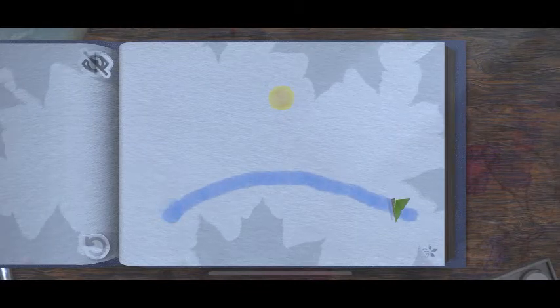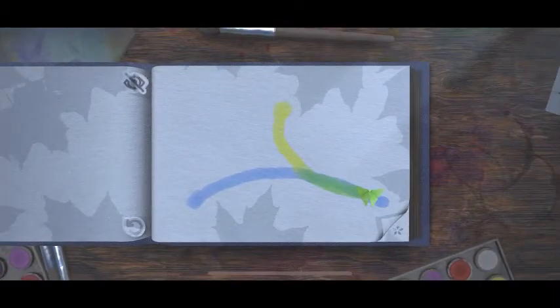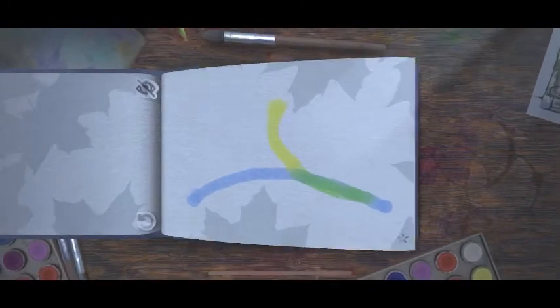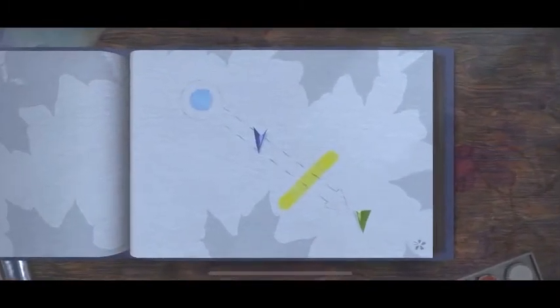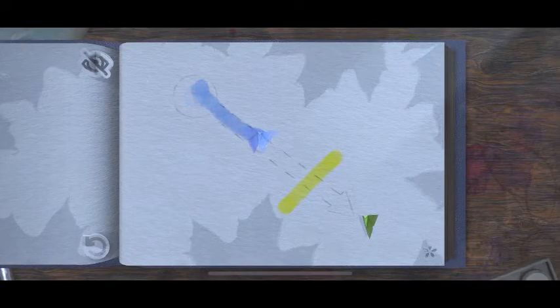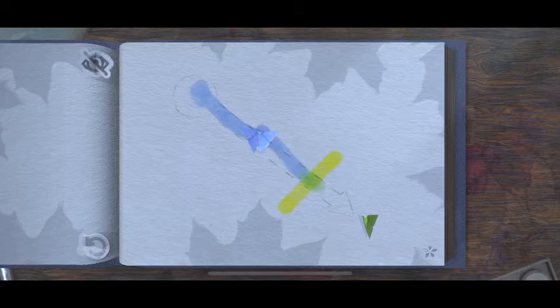So I think it's like blue plus... So far it's pretty easy, you think. Blue. Blue. And... here.